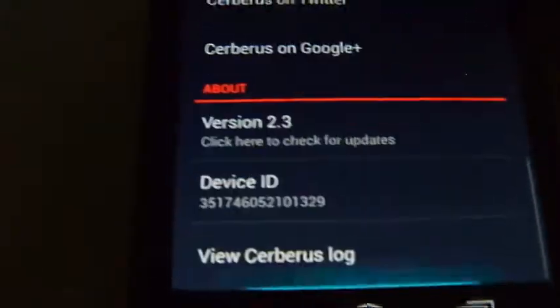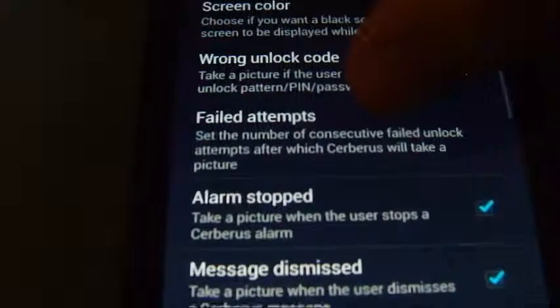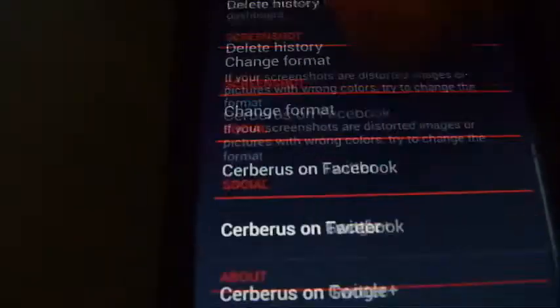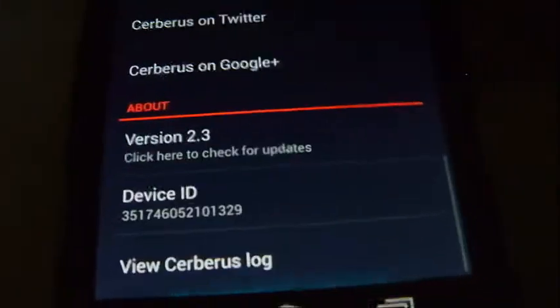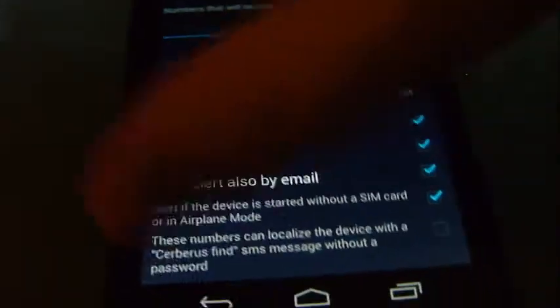For just about all these features you need a rooted phone. The only features you can run without root are possibly the SD card wipe — though I'm not 100% sure about that — the alarm, the message, and I think location history. Everything else requires root. To give you an example, if you click SIM configuration, you can see where it asks for permission — and because it's not granted, the application actually fails.